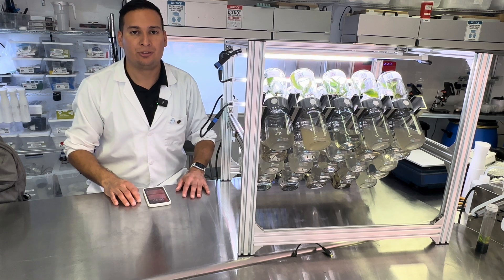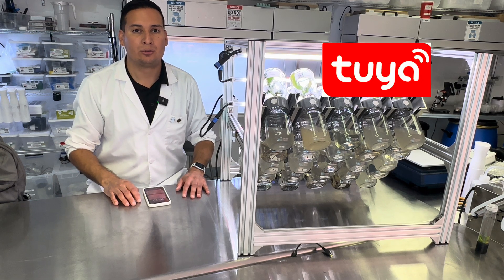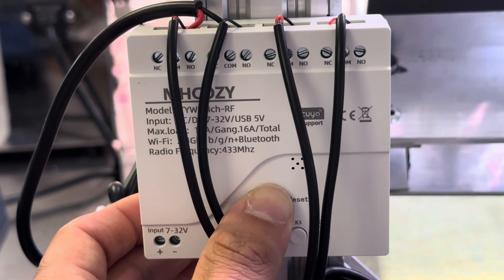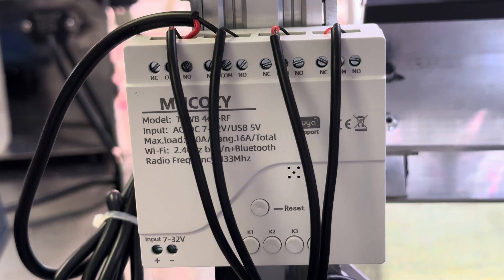To program your BioTil, first you need to download the Tuya app from your Android or iOS App Store. Then you need to restart the controller of the BioTil, located on the back of the device, by pressing it for 5 seconds.